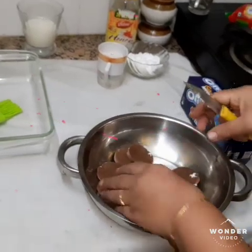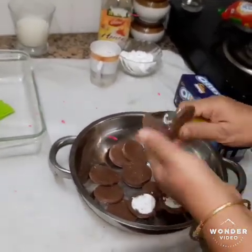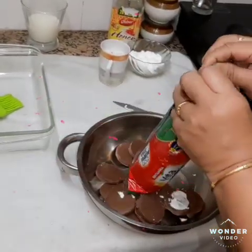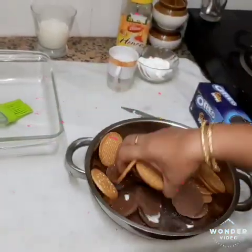Cream is all the cream. 2 guli, mix it up.